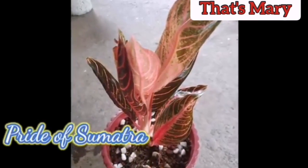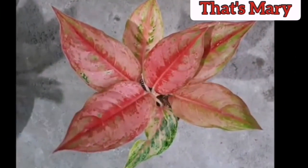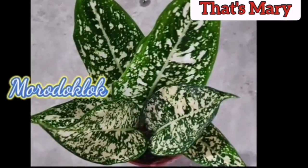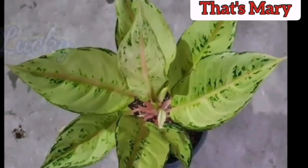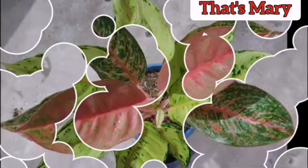The lighter the variation, the more light it needs. Once you understand how that applies to your Aglonema, you should have no problems. The number one rule to remember for Aglonema care is to keep it warm and moist. If you do, you will be rewarded with a long-lasting, stable houseplant that will not outgrow its pot anytime soon.